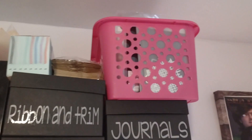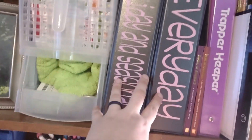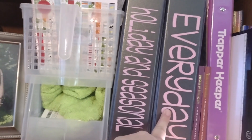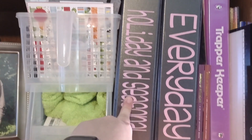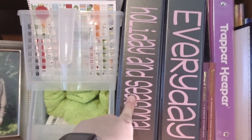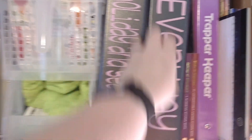Up there are paper bags, more cinch, spiral binding I just got, ribbon and trim, all my journaling cards, and extra journals. The pink basket is all metal dies. Down here is my light board and sticker books. This is my everyday ephemera, and this is holiday and seasonal ephemera. All of that ephemera from places like Echo Park goes in little sleeves.